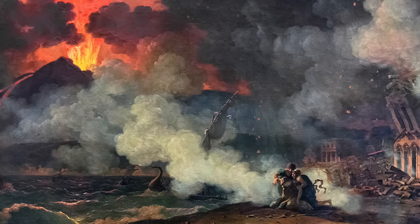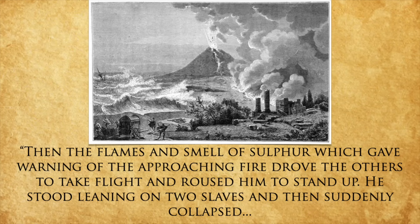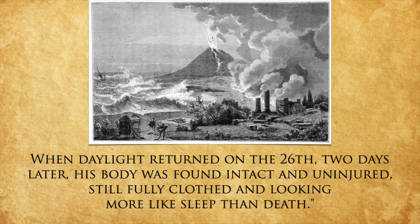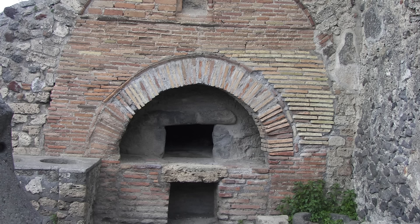When they eventually got to the ships, Pliny realized that due to the earthquakes caused by the volcano, the waves were way too high and they were trapped. So he sat down on the beach and took a rest. Then the flames and smell of sulfur, which gave warning of the approach of fire, drove the others to take flight and roused him to stand up. He stood leaning on two slaves and then suddenly collapsed. When daylight returned on the 26th — two days later — his body was found intact and uninjured, still fully clothed, and looking more like sleep than death. And that's how most people died that day. It wasn't lava — it was noxious gas and falling ash — and that's actually lucky for us, because instead of being completely flattened, Pompeii and Herculaneum are wonderfully preserved, including their bakeries.